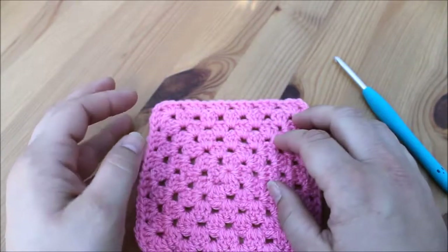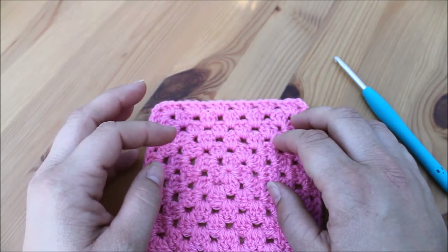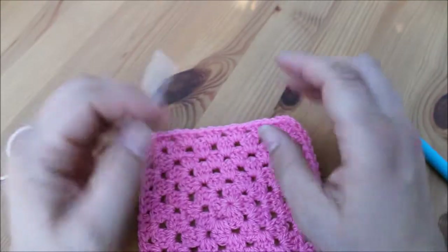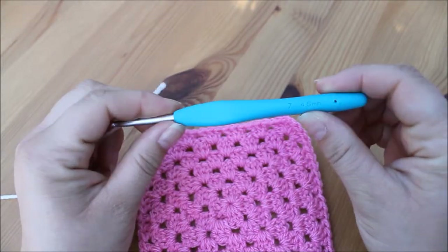I'm working in UK terms so I'm using the double crochet, and that would be a single crochet in the US. I'm going to use a different colour yarn so that you can see what I'm doing, and a 4.5 millimetre hook.